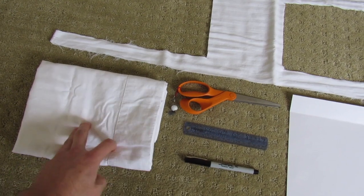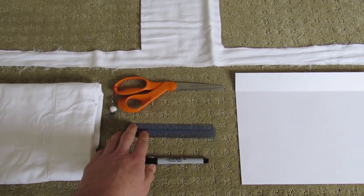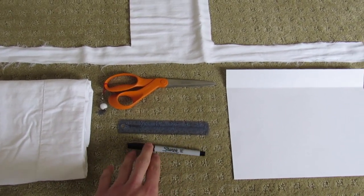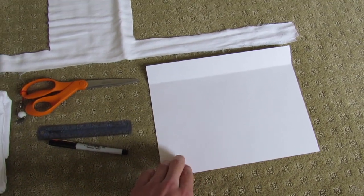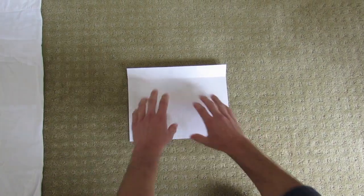What we're going to use is a standard cotton pillowcase, scissors, any kind of measuring device like a ruler or tape measure, some kind of writing utensil to make marks on your pillowcase, and a regular 8.5 by 11 sheet of paper.